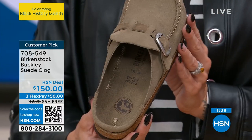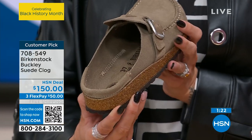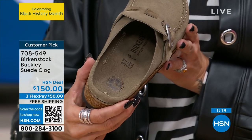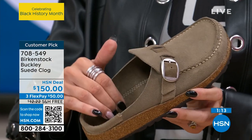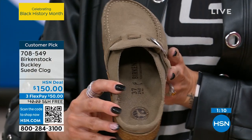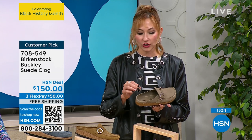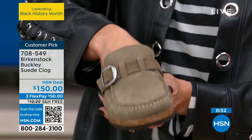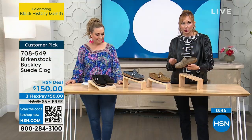Look at the details of the heel — beautiful stitching framing the heel cup, top quality suede leather. Inside you get that contoured footbed with a suede sock lining that continues from the color on the upper. You get that same molding technology from the cork and latex. There's a slight break-in period — don't let anyone else wear your Birkenstocks. They will mold to your individual foot, giving you great support for all four arches, with the raised toe bar on the inside.